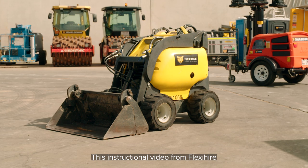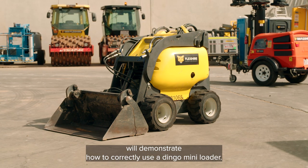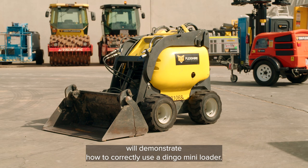This instructional video from FlexiHire will demonstrate how to correctly use a Dingo Mini Loader.